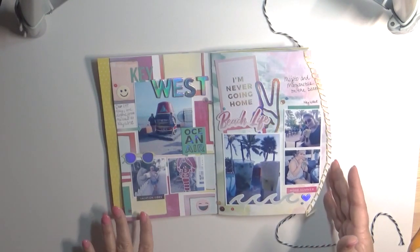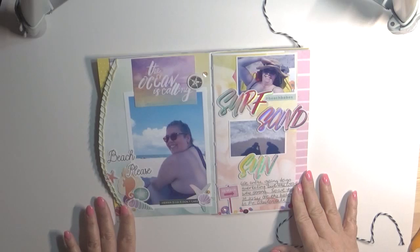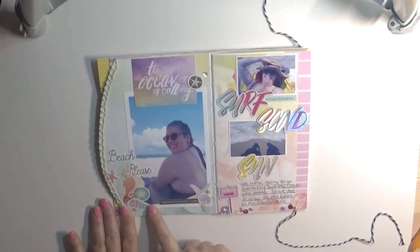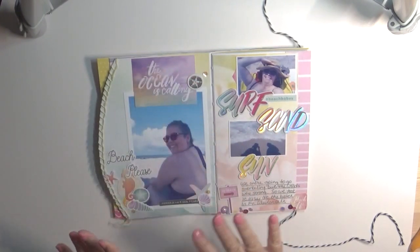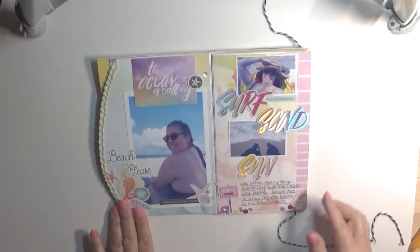I don't do hand stitching very often — it takes too long for me. But it does look nice. This is probably my favorite page in this little mini album. I loved how all this went together, just the watercolor-ness of it. And I love how the sequins made it look like seashells on the beach.